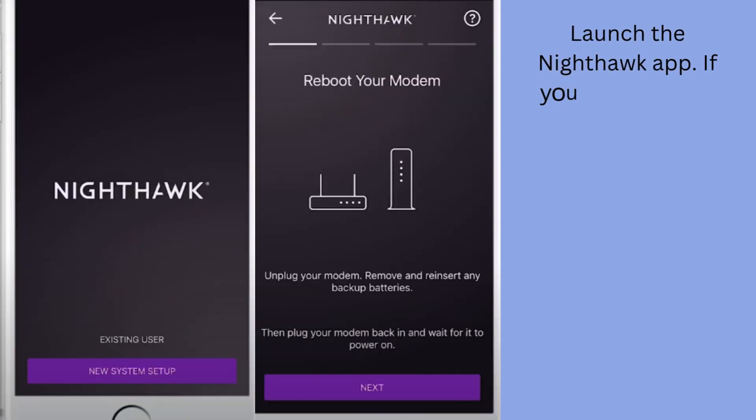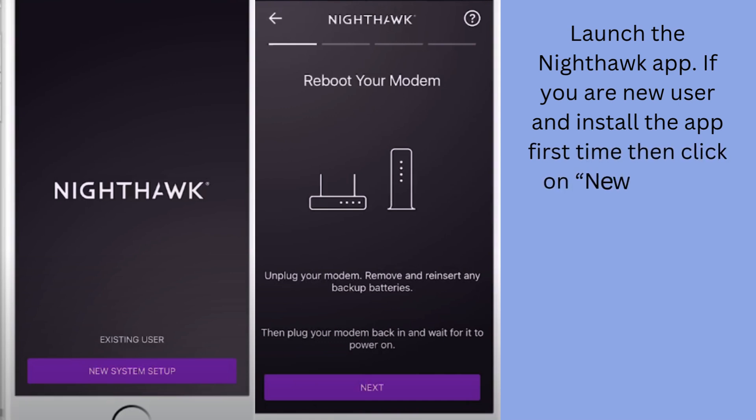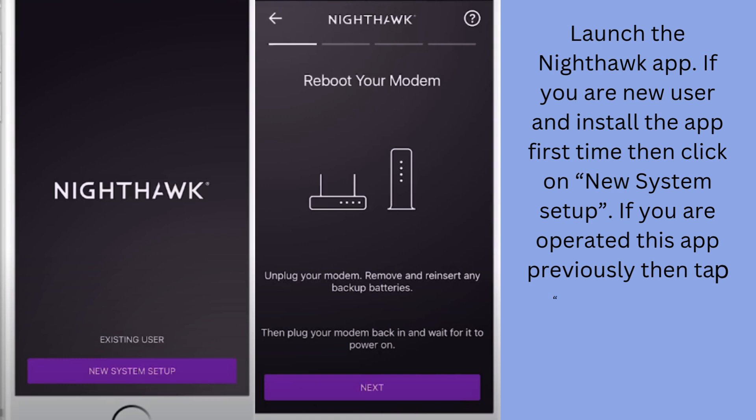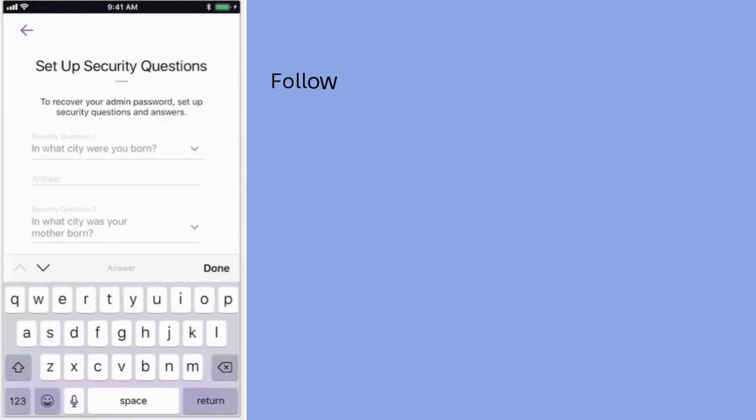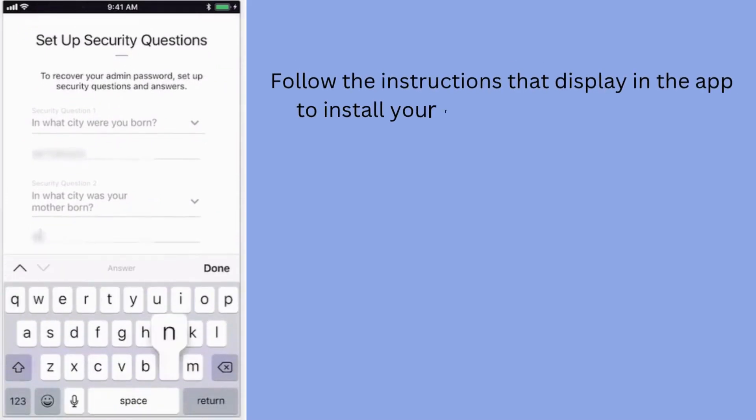Launch the Nighthawk app. If you are a new user and installing the app for the first time, click on New System Setup. If you have used this app previously, tap Existing User. Reboot your modem and tap Next. Follow the instructions displayed in the app to install your router and connect to the internet.